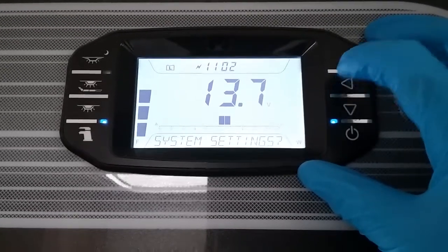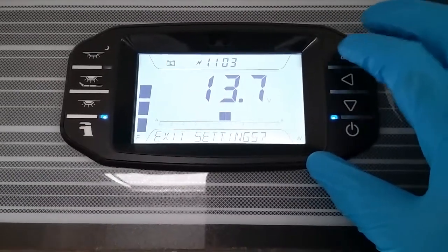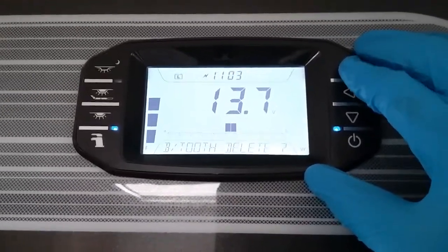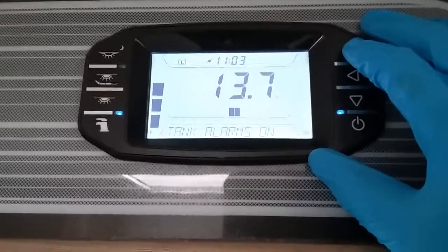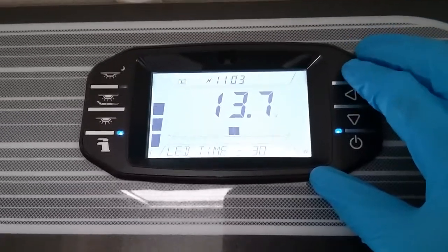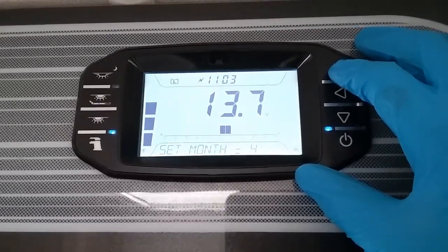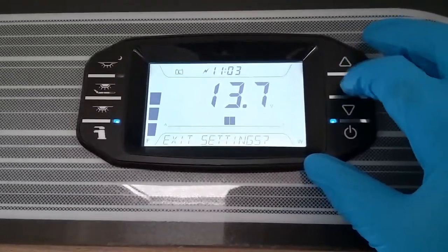After that we have system settings. Arrow in to set the time. We have Bluetooth delete — if you want to delete any device connected to the Swift Command system, you can do it here. We then have Bluetooth pair: press the arrow and it will send out the Bluetooth signal so you can connect up. Water tank alarms on or off, LED timeout duration, backlight timeout, key beeps on or off, and then set your year and month. Exit the settings when done.